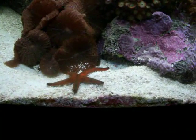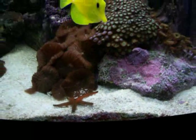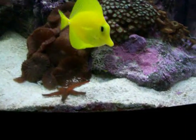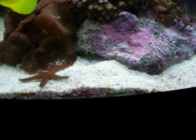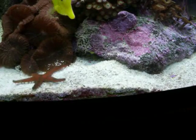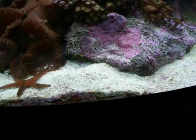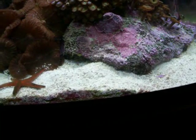This is our new Red Linkeia Starfish. As you can tell from perspective, it's not that big yet. They do get about 6 to 7 inches from arm tip to arm tip. I've heard of some of them getting bigger in the wild, probably so.